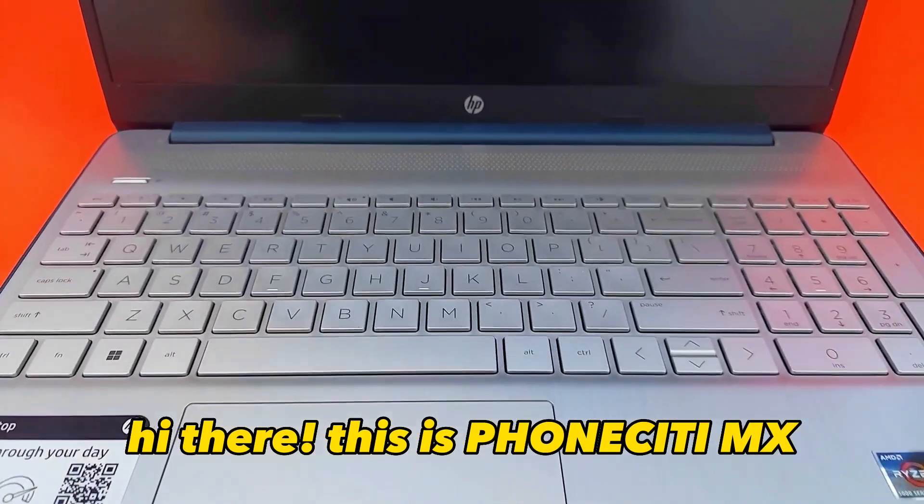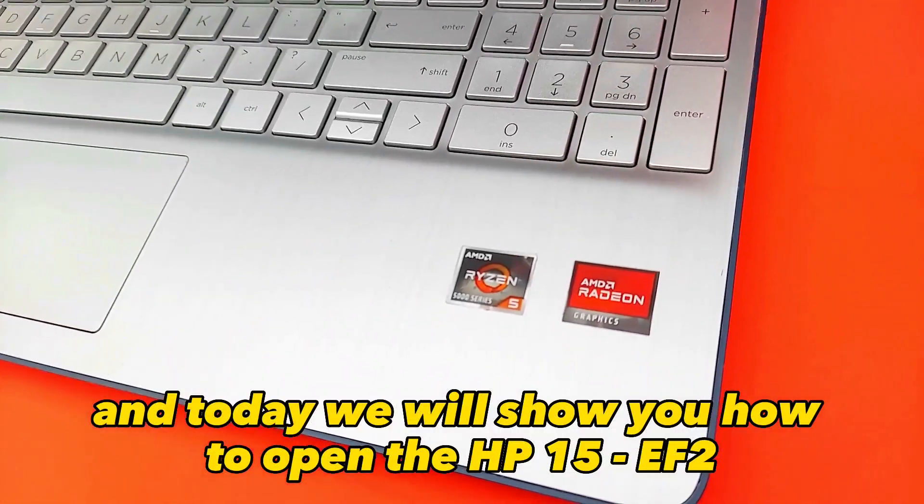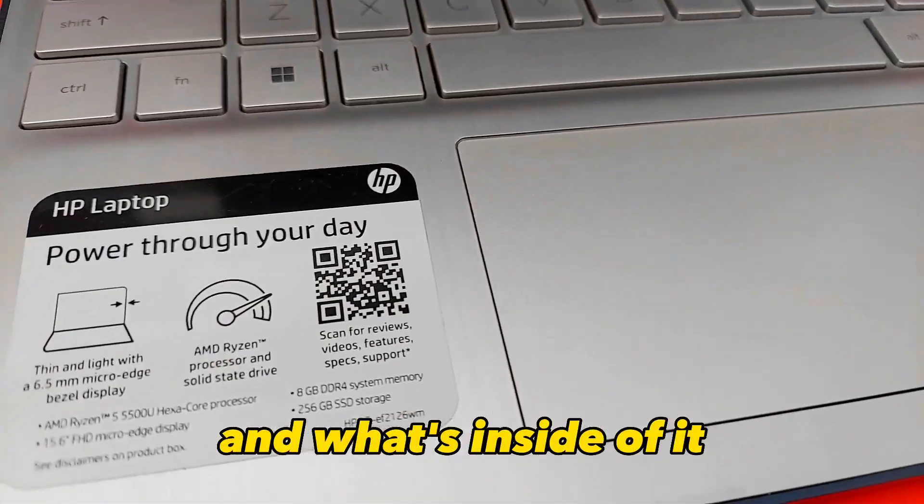Hi there, this is FonCityMX and today we will show you how to open the HP50EF2 and what's inside of it.